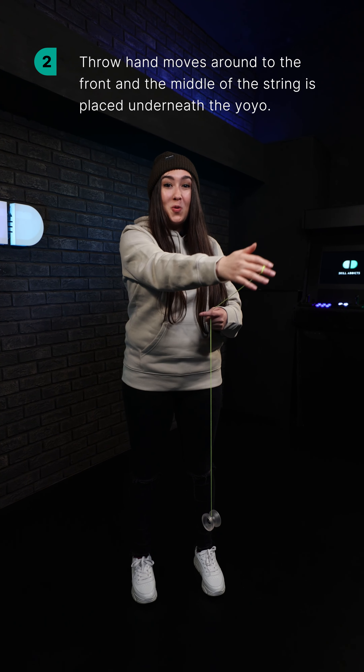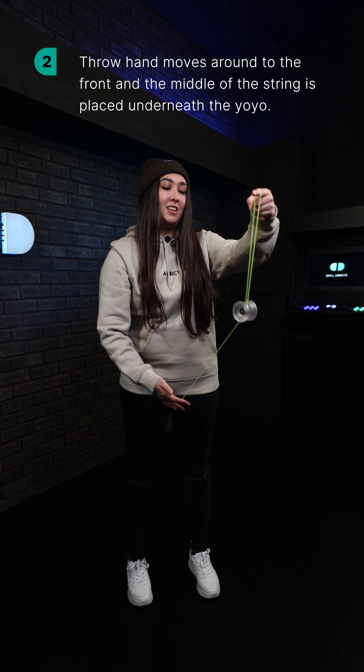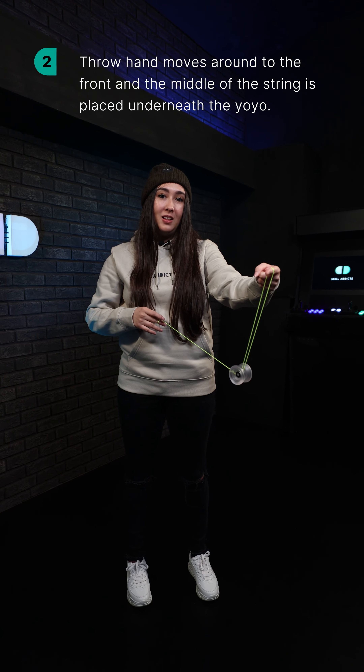Next, you'll move your throw hand forward and underneath the yoyo while it's placed on the middle of the string.